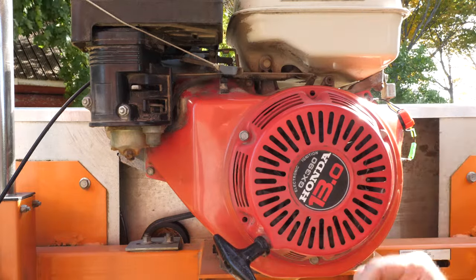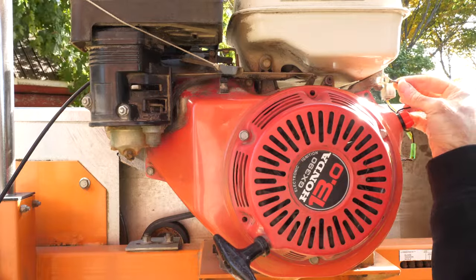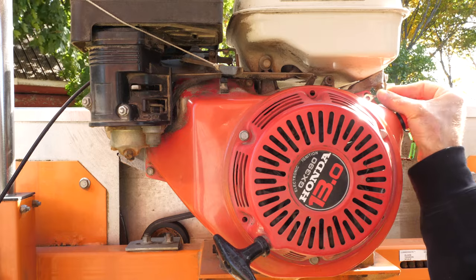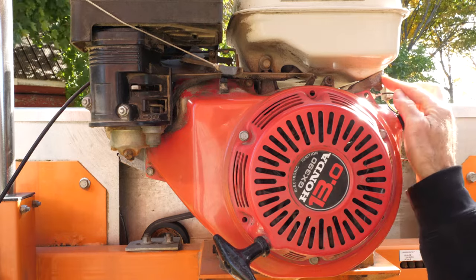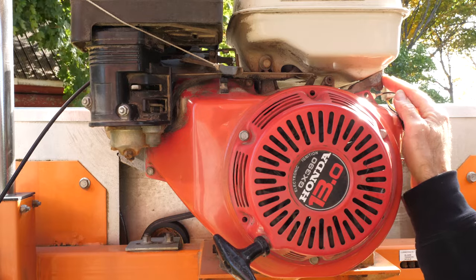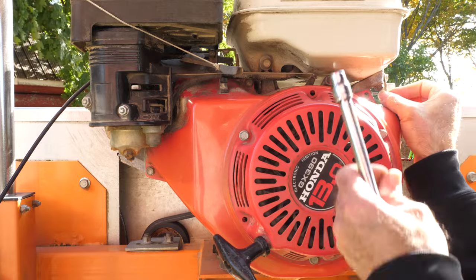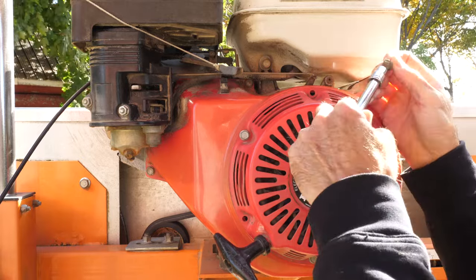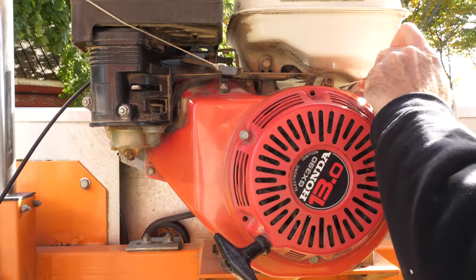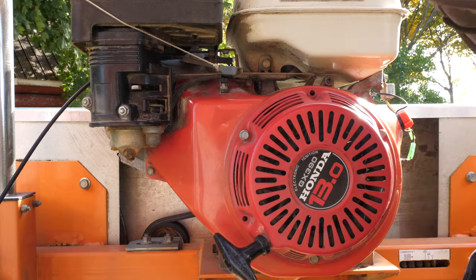I've got my bolts on loosely, and this last one is where I'm going to attach my ground. I'm going to put it between the shroud and the mount for the gas tank, rather than on the outside of the shroud, because then I have a surface that's not painted. Got it in between. Now I'll tighten everything down.